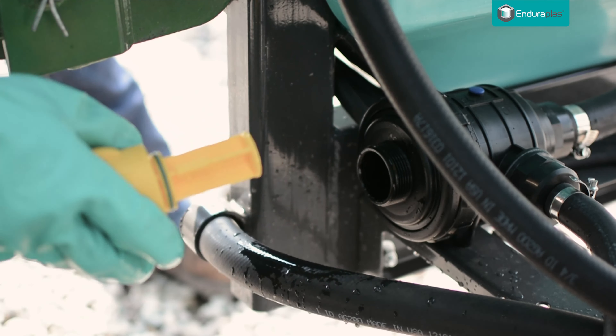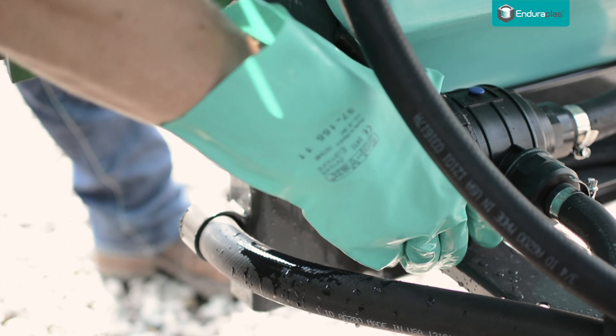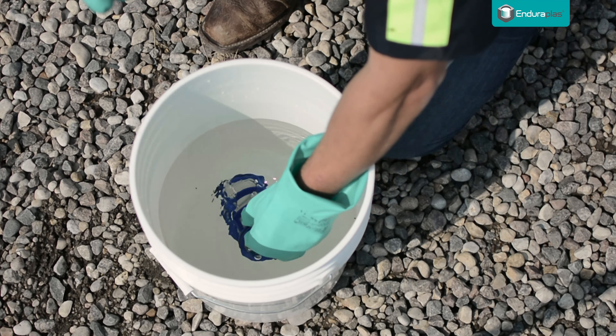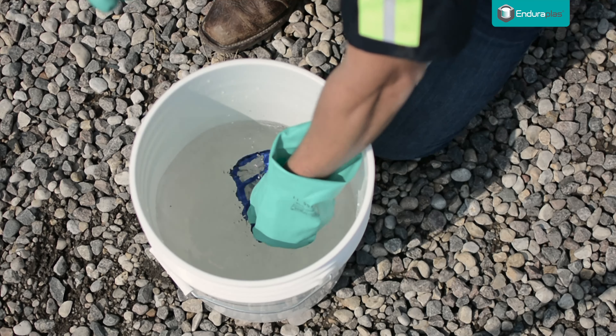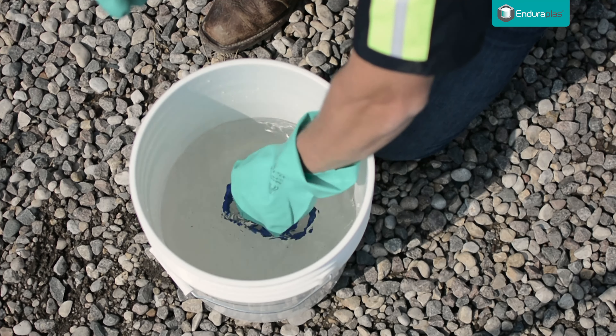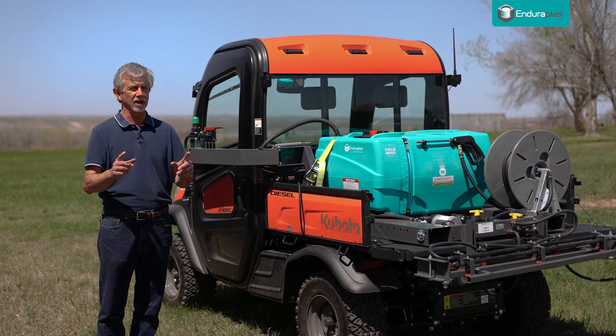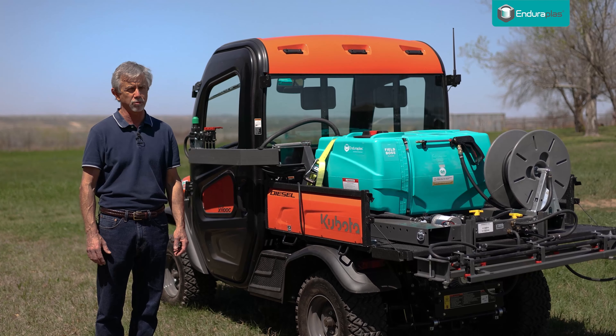Clean your filters on a regular basis. Filters are on a sprayer to keep the big chunks from coming through that normally clog up a sprayer. Every sprayer will have at least one filter and maybe multiple filters. It's important on a regular basis to take those filters out, flush them with some good clean water, and put them back together. That will eliminate a lot of your sprayer clogging problems.